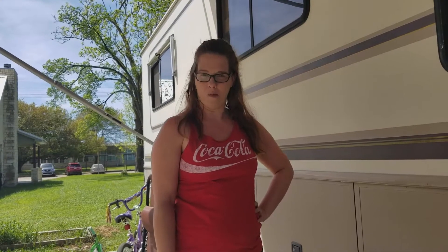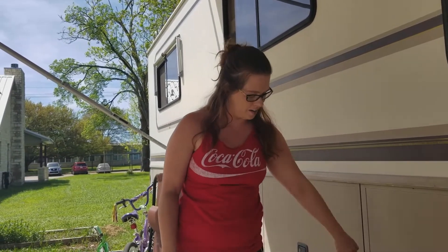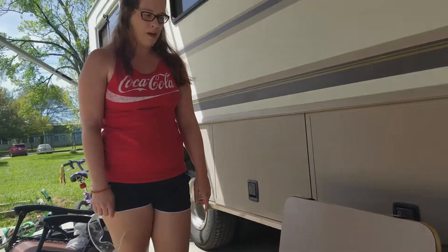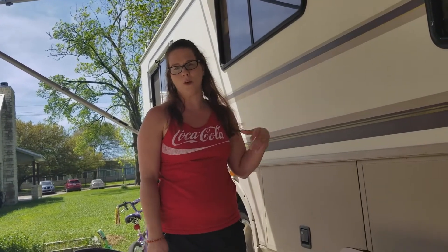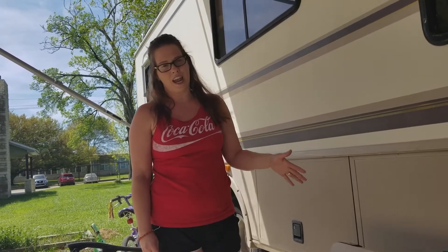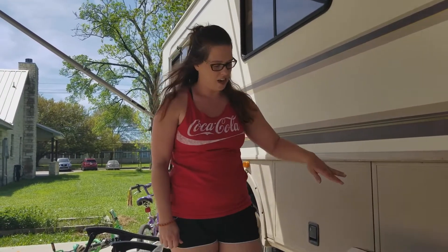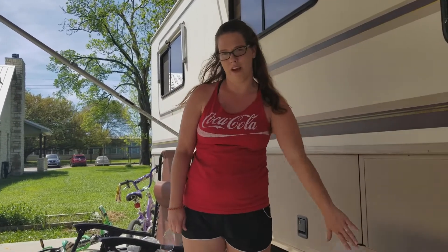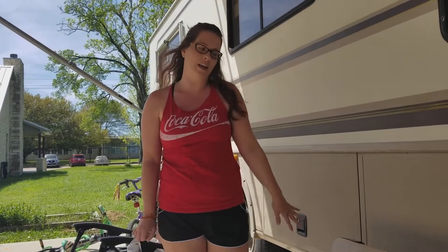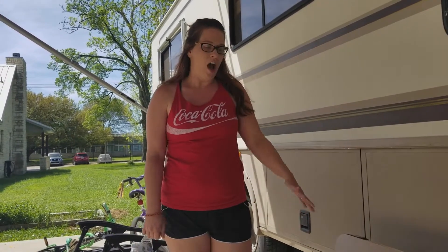Hey y'all, welcome back to Coffee and Camping! Today is going to be a DIY video. I've got my dining room table right here. You'll probably remember me saying from our little tour - our motorhome is 20-something years old so there are upgrades we'd like to do. An idea I had from the first time we moved in was to put a map of the United States on the dining room table - a fun way to keep up with where we're going and where we've been, and also help with road schooling.